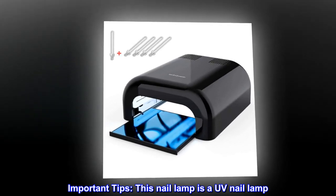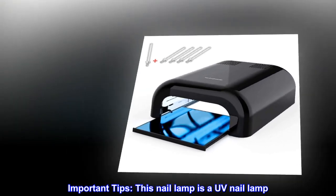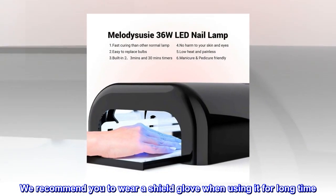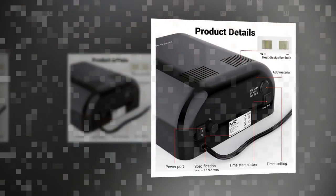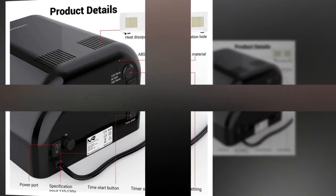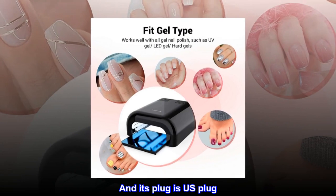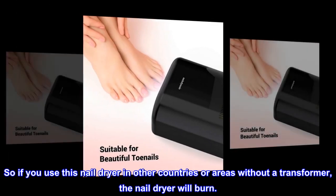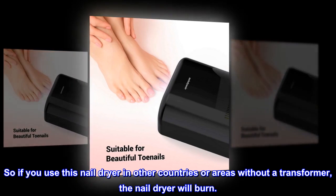Important tips: this nail lamp is a UV nail lamp. We recommend you wear a shield glove when using it for a long time. This nail lamp can only be used at 110 volts and its plug is a US plug, so if you use this nail dryer in other countries or areas without a transformer, the nail dryer will burn.